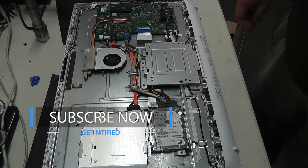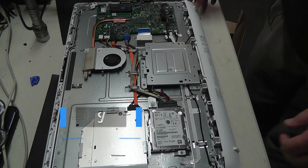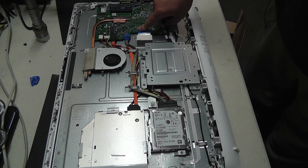From this point we'll just put our cover back on, fire it up, and put in our new operating system.